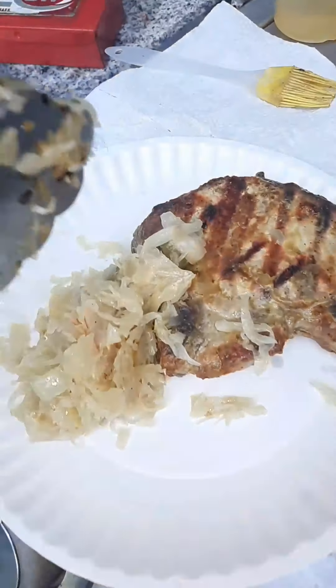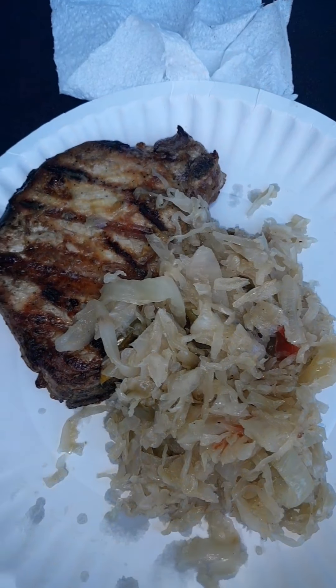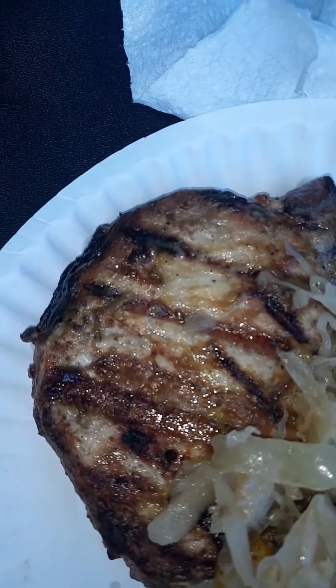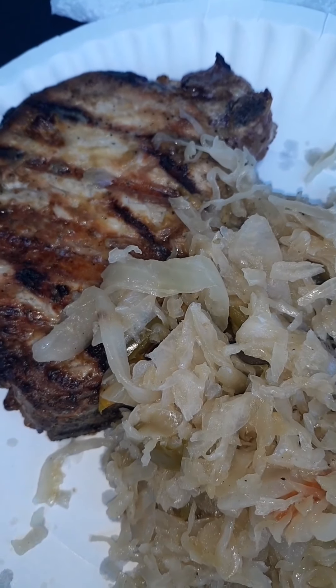Put a little bit of sauerkraut and peppers on the plate. That actually looks pretty good — getting ready to cut it and try it out pretty soon here.